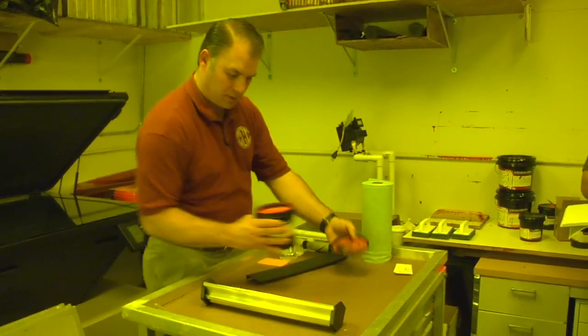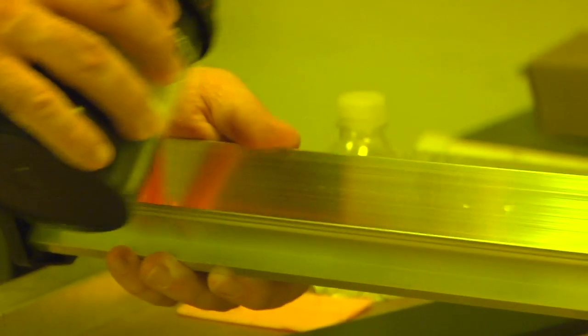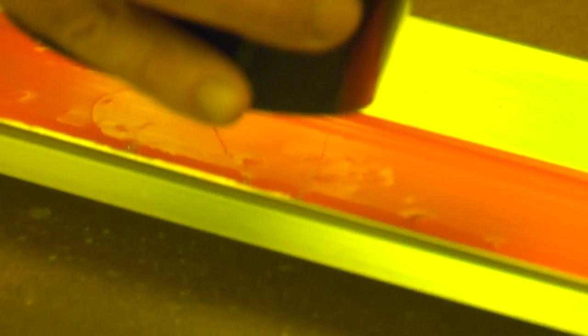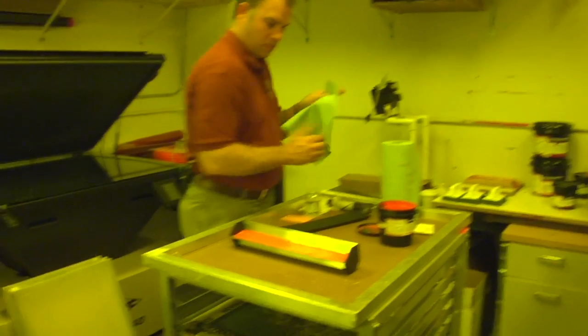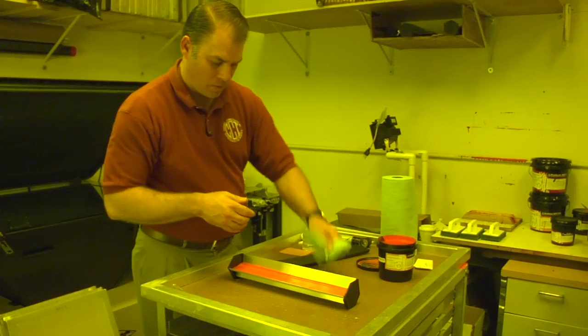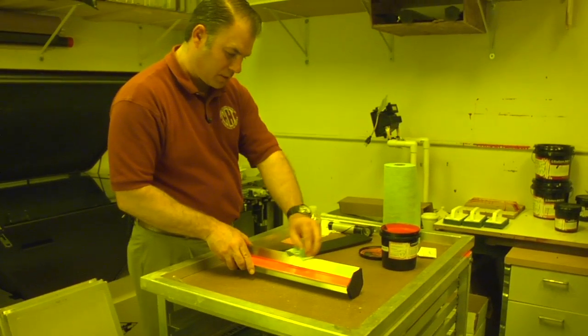What I like to do is apply maybe about a third to a half of a trough. If you're not going to coat a lot of screens, you don't need to fill it up — it's harder to work with when it's real full. Try to be clean as you work, don't make a mess. If you drip a little bit on the edge, you want to wipe that off.